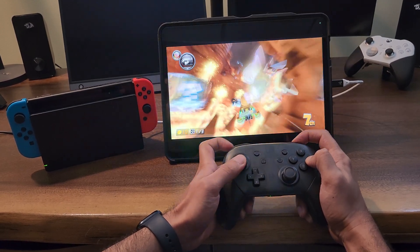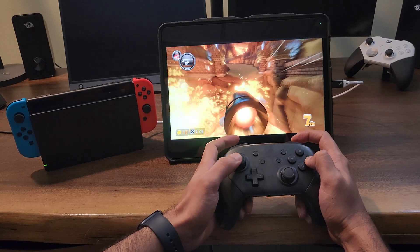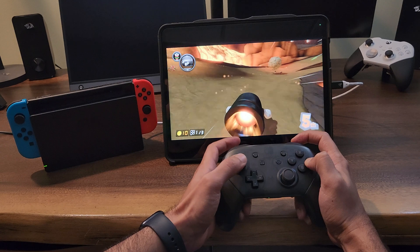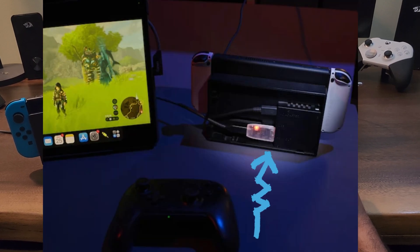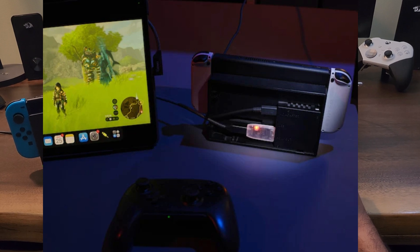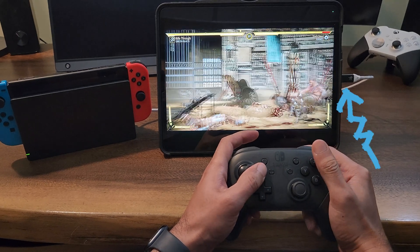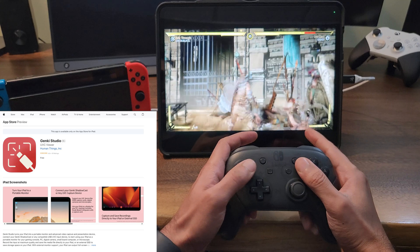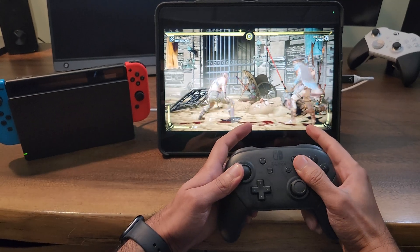In just a few simple steps you will be able to enjoy your favorite Nintendo games on the super massive screen of your gorgeous Retina display iPad. Step one: insert the Genki HDMI dongle into the HDMI port of your Nintendo Switch dock, connect the USB-C cable to the other end of the HDMI dongle, and connect the other end of the USB-C cable to the USB-C port of your iPad.